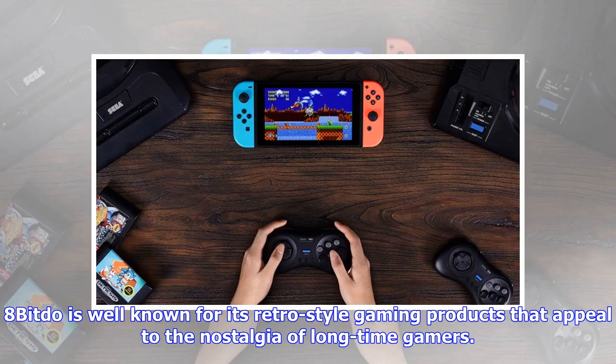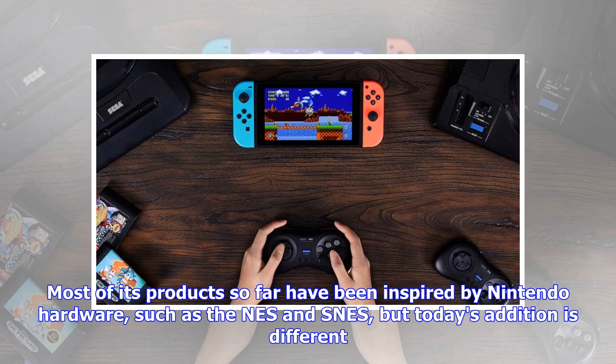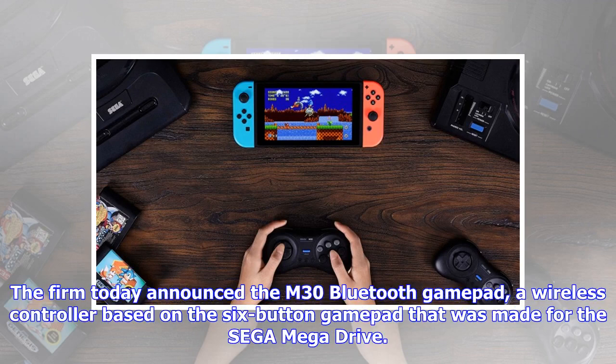8BitDo is well known for its retro-style gaming products that appeal to the nostalgia of long-time gamers. Most of its products so far have been inspired by Nintendo hardware, such as the NES and SNES, but today's edition is different. The firm today announced the M30 Bluetooth GamePad, a wireless controller based on the six-button gamepad that was made for the Sega Mega Drive.